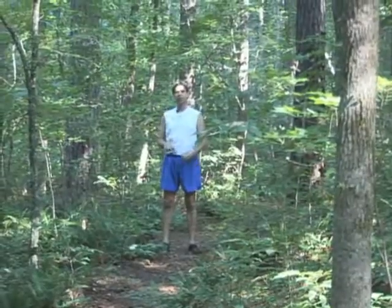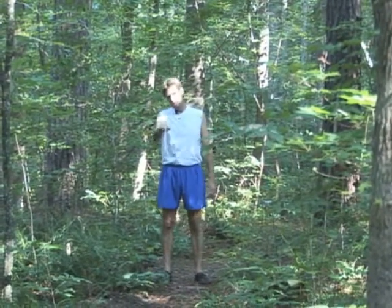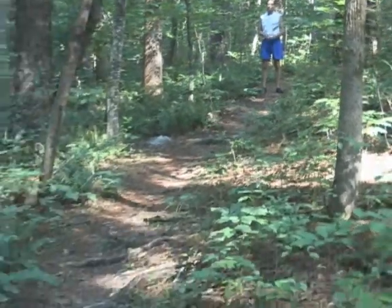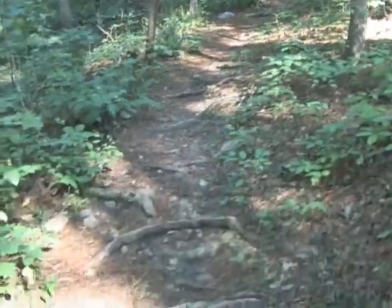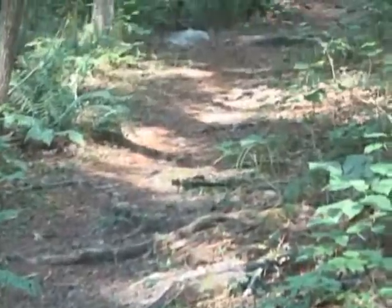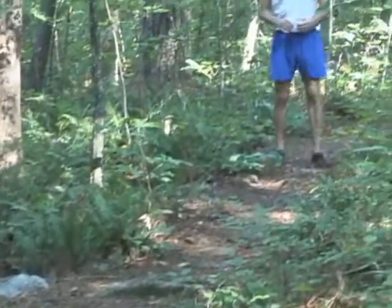This is a good section to demonstrate more of a flat-foot strike. I won't be landing heavily on the heel, and I won't be pushing off from or landing on the forefoot quite so much. Instead, I'll use a combination of the two — landing in between and rocking back and forth. It's a flat section with some roots and debris to pick through, so a traditional heel strike roll-over wouldn't work as well, and a forefoot isn't strictly necessary here.